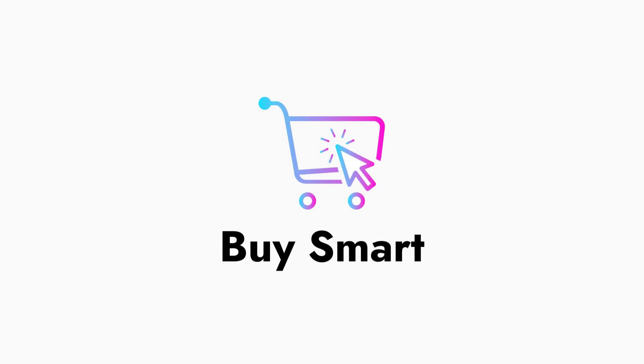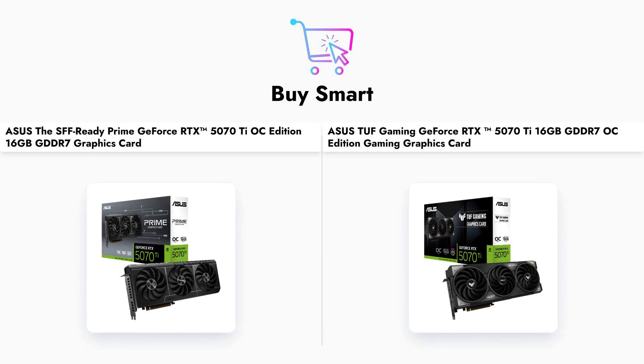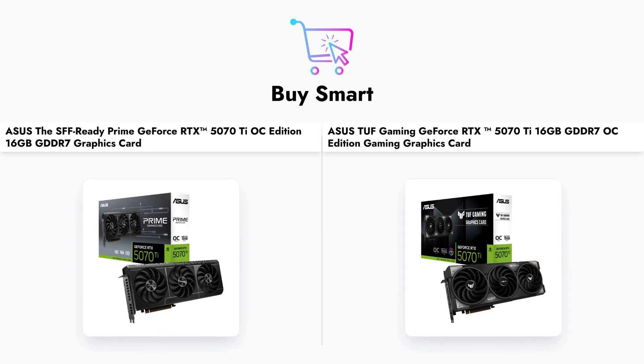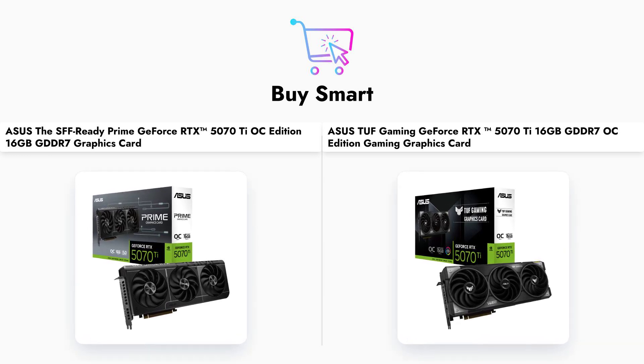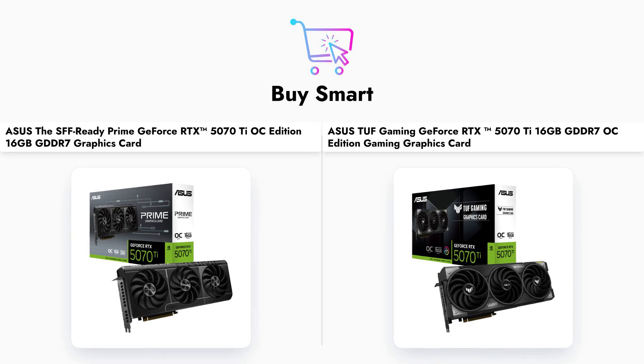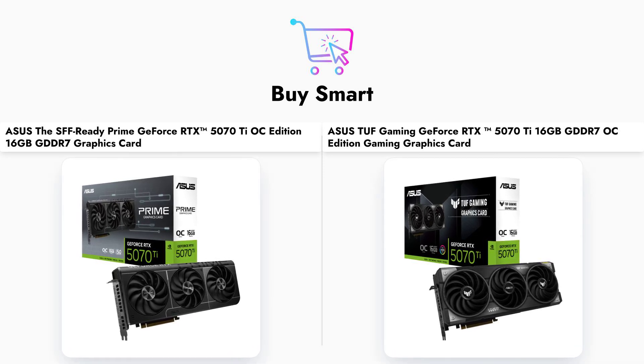Welcome to our comparison of two high-performance graphics cards from Asus: the Prime GeForce RTX 507-OT and the TUF Gaming GeForce RTX 507-OT. Both cards are designed for gamers and professionals, but they come with different features and price points. Let's dive into the details.